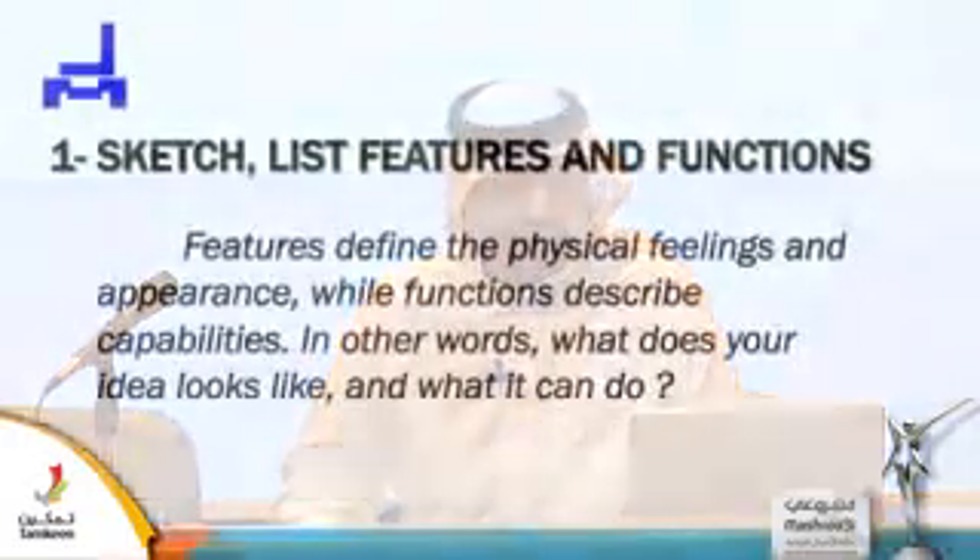My success story — my idea and my product — was a mixture between industrial applications and home purposes. So how I start is from a sketch. The sketch covers features and functions. Features define the physical feeling and appearances, while functions describe the capability — in other words, what does your idea look like and what can it do?